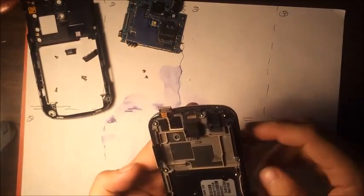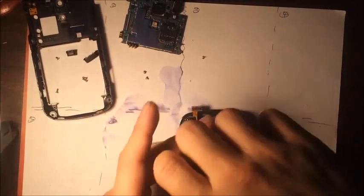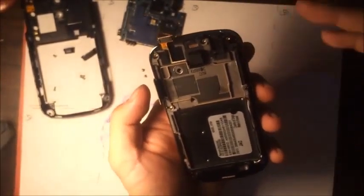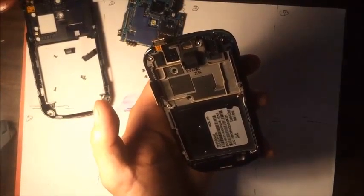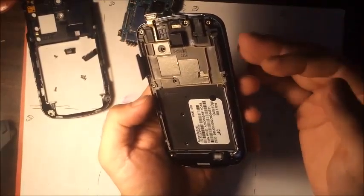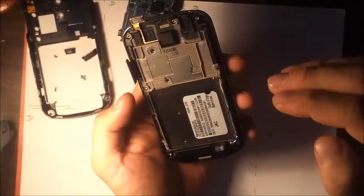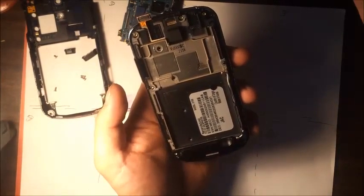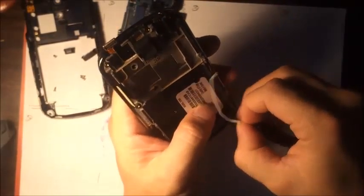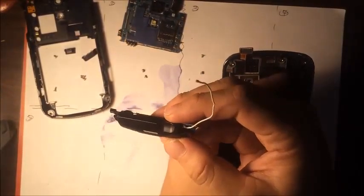Now we're going to remove these two screws right here. This is what diagnosis is all about — breaking it down until there are only components left. Once you determine what the only possible issues could be with process of elimination, then step two is you break it down by component and make sure everything is connected and proper. I'm going to remove this antenna, which also connects to the loudspeaker — so if the phone doesn't ring, if there's no loudspeaker sound, that's what needs to be changed.